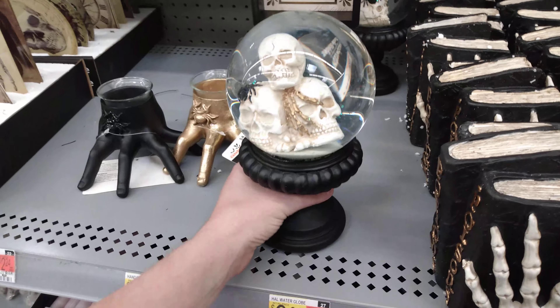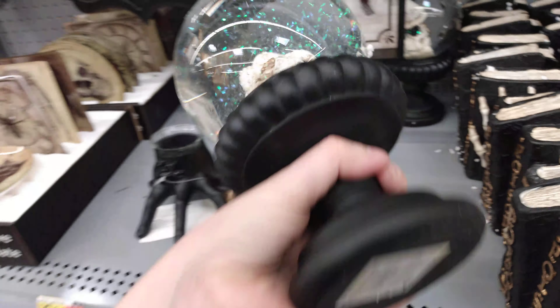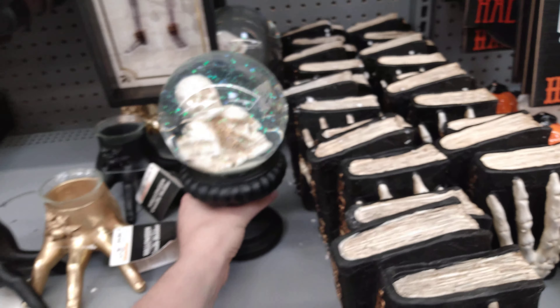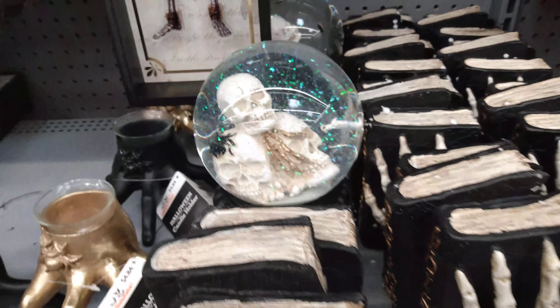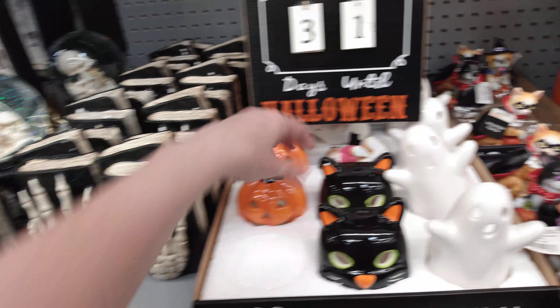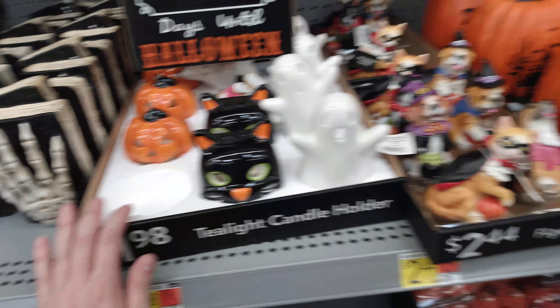$9.98 — we have this Halloween globe and it has little bats inside of it. It doesn't sing any songs or anything, but it does have the skeletons and the spiders on it. It's so pretty really. And then we have these tealight candle holders — you have the basic pumpkin, you have your black cat and your ghost. Not bad for $1.98 for that one.